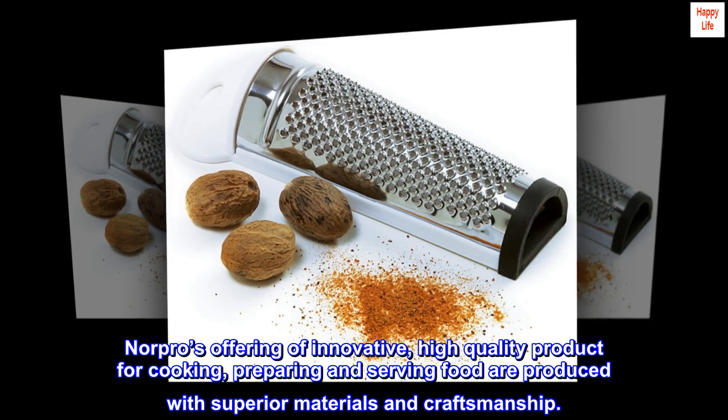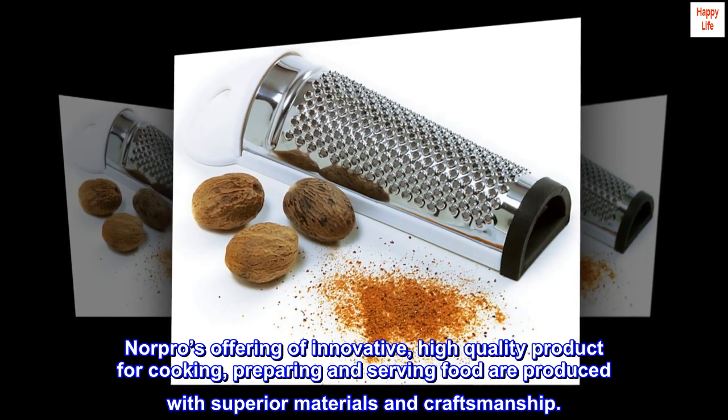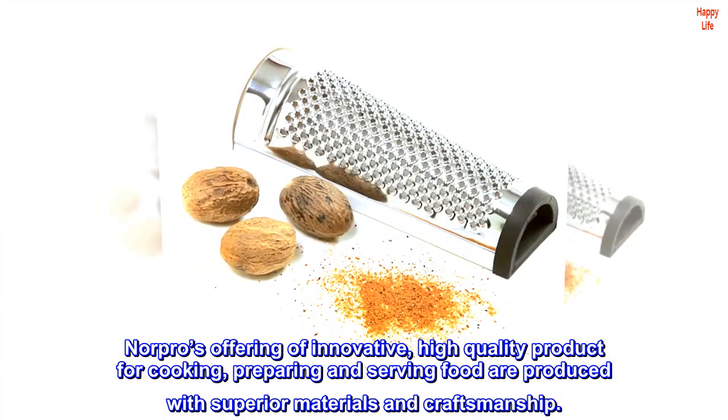Norpro's offering of innovative, high-quality products for cooking, preparing, and serving food are produced with superior materials and craftsmanship.